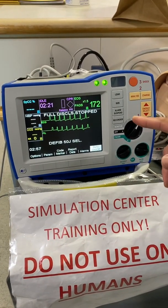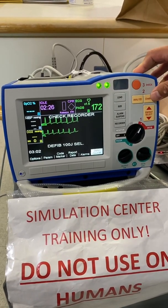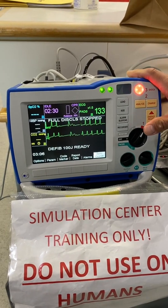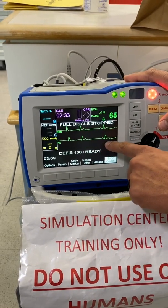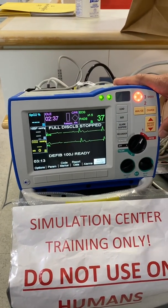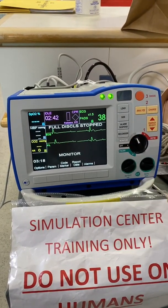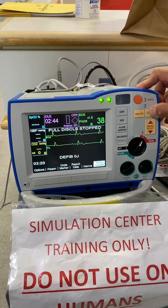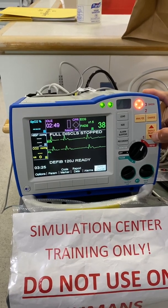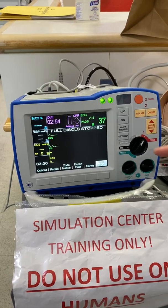We still have afib with RVR. Let's escalate the energy — go up to 100 joules. I'm going to charge, and I'm assessing it. I'm synchronized, but I see there's a rhythm change. That's not a shockable rhythm, so I want to disengage it. A couple of ways you can do it: you could flip this off, or — which I think is easier — just press energy up or down and it disengages the charge. It disarms it.